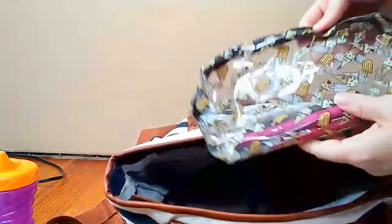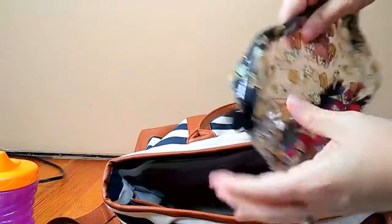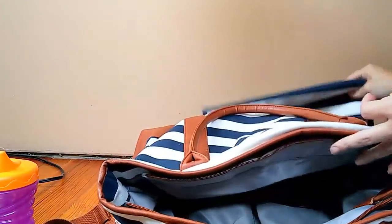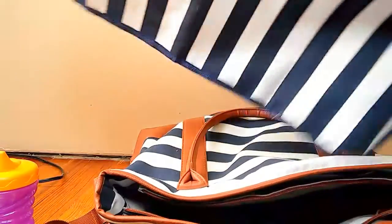I think this is the last one — just a clear bag where I keep pens, some Bible markers, and sometimes washi tape or planner supplies depending on where I'm going. And of course, since it is a diaper bag, it comes with a nice big changing mat with stripes on the other side.